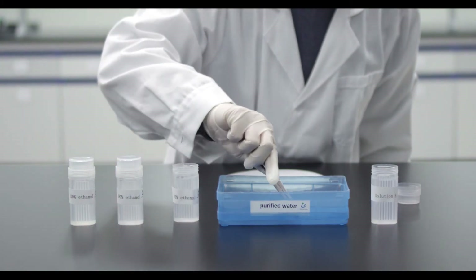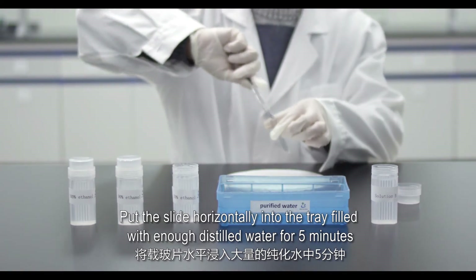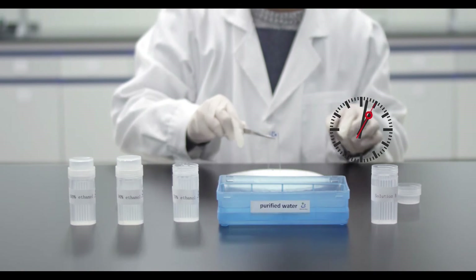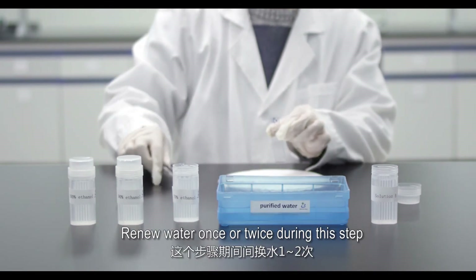Place the slide horizontally into a tray filled with enough distilled water for 5 minutes. Renew the water once or twice during this step.